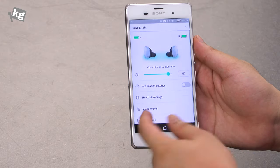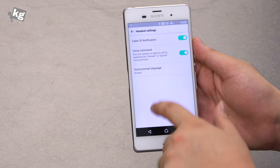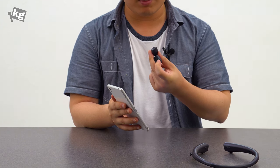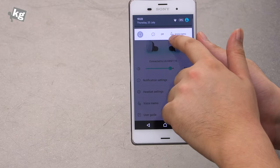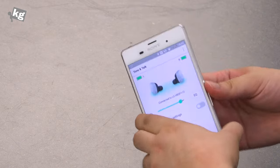Voice notification and headset settings allow for caller ID notification, voice command, and voice prompt language. Voice memo can be initiated from your phone to record whatever the mics are picking up. The notification bar also has a quick menu for notification off and voice memo, so you can quickly launch those menus.